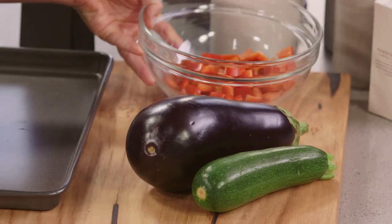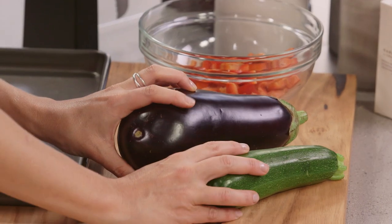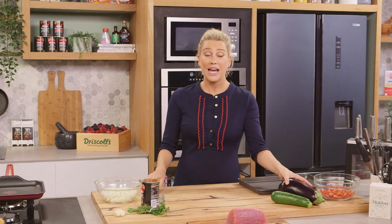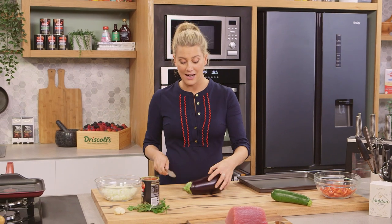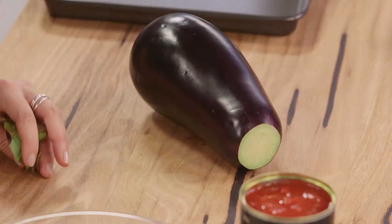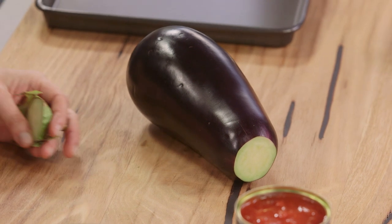The most famous vegetable stew out there would have to be a ratatouille. It comes from the south of France and is a combination of capsicum, eggplant, zucchini, onions and tomato. It's super fresh and you can eat it at any time of the year. I love it as is, but today I'm going to be serving it with a beautiful piece of seared tuna.